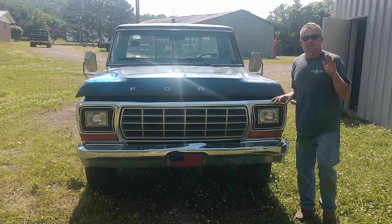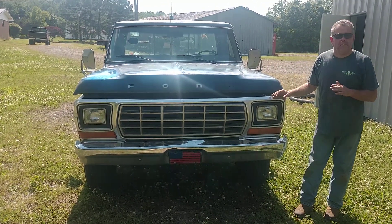Ladies and gentlemen, this is our 1978 Ford F-350 Camper Special.